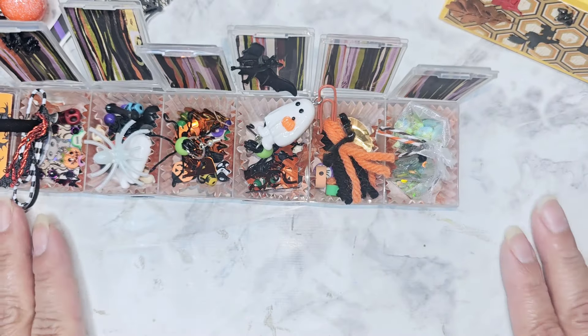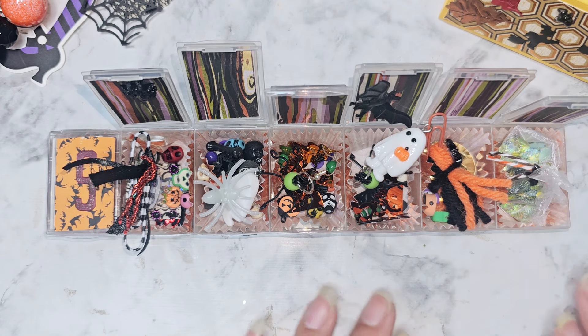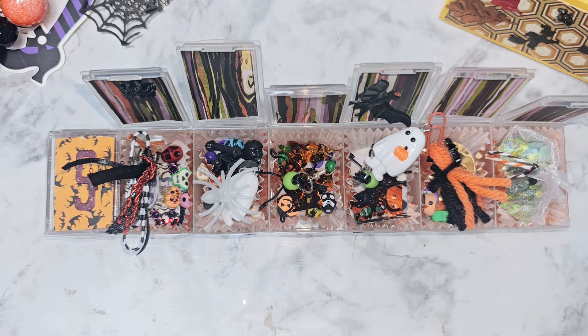Thank you so much for joining. I am hosting this swap and I'll leave a link down below in the description box with the requirement video and the announcement video. The last day for you to mail out is going to be October 1st - that's the last day to go into the post office and mail it to me, so I can get it back to everybody in the month of October. Thank you guys so much for watching, thank you everybody for joining. I hope you guys are having an amazing day and we'll see you later. Bye guys!